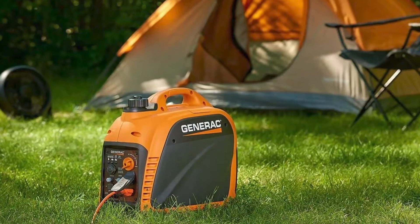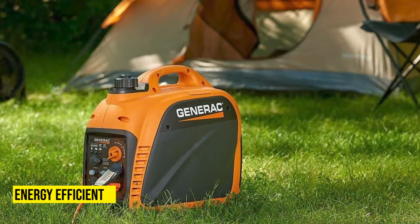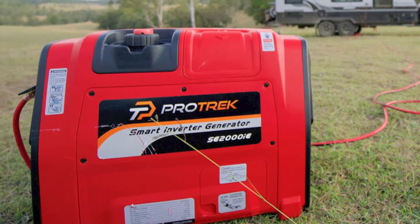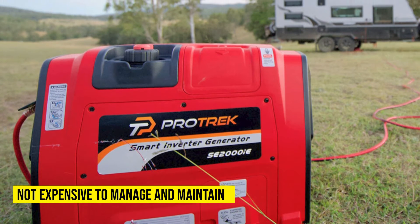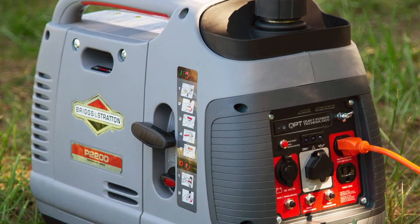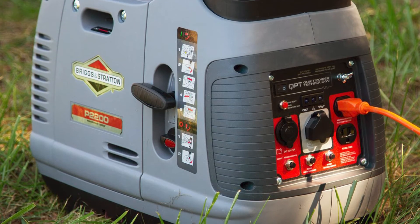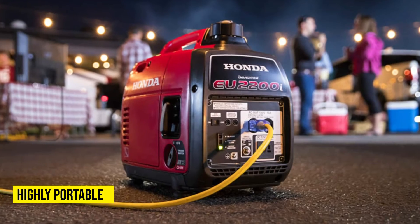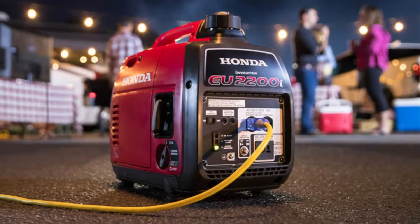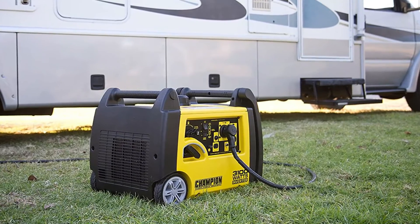Another key advantage of this generator is that they are energy efficient compared to other generators. These generators only produce power that amounts to the current demand. Additionally, inverter generators are not expensive to manage and maintain because they don't run on full power the whole time, so it would take a long time before you are required to refill the fuel tank. Lastly, they are highly portable because of their size compared to regular generators, so you can charge your appliances wherever you go, at home or at work.